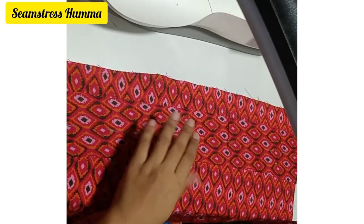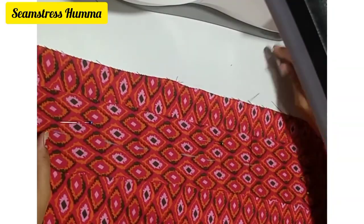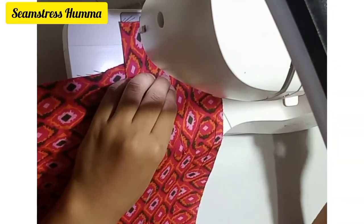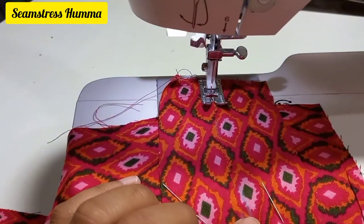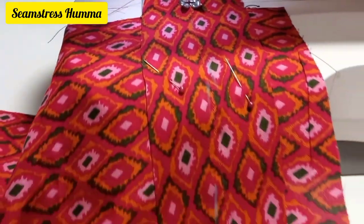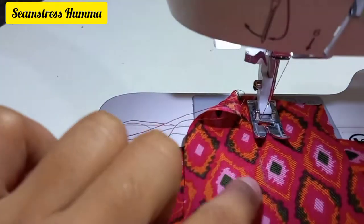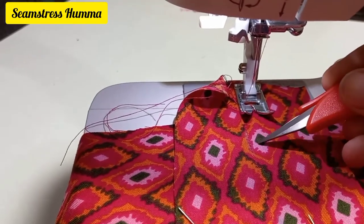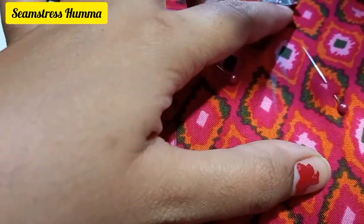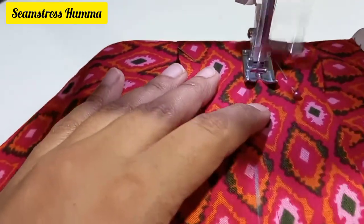To attach at the same position, first we will stitch it with a big basting stitch. Now I am going to stitch it with the big basting stitch, and then stitch it with the elastic. We will then stitch it with the main stitch.